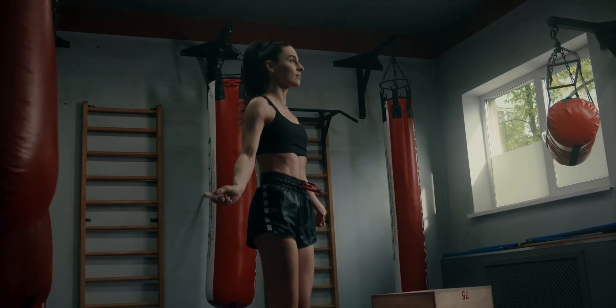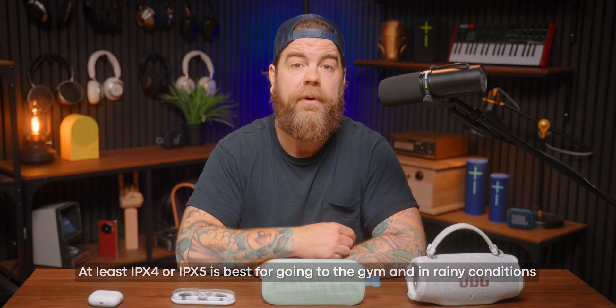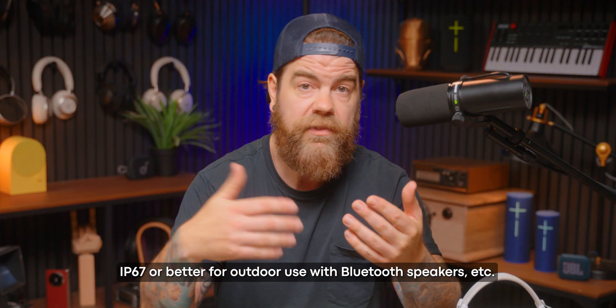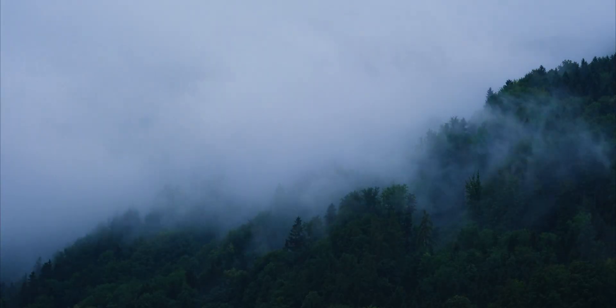So here's where it matters. If you're just sitting at your desk, IP ratings don't matter. Gym or rainy commutes, IPX4 or 5 is fine for most people. A speaker for the beach, pools, or camping trips — aim for IP67 or better. For me, in Vancouver, BC, basically a rainforest for two-thirds of the year, I go IPX4 minimum for commutes, plus IP67 for my beach and camping speakers.